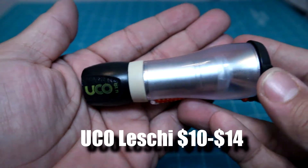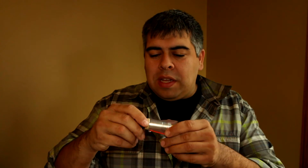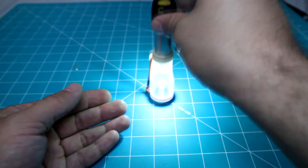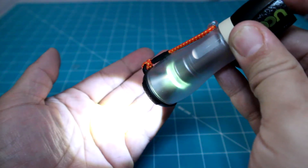We have a flashlight next on our list — the UCO Leschi. It's a small, compact flashlight that offers a bunch of different options for how it can help you out in the woods or in everyday life. It uses one AAA battery and has a brightness of up to 110 lumens. The design is really neat because it's a two-function design — you can use it as a hand torch or flashlight, and then you can extend the hood out and create a small lantern. It has a tail end switch with some gnarling on it for a decent grip, and three different flashlight modes: low, high, and strobe.